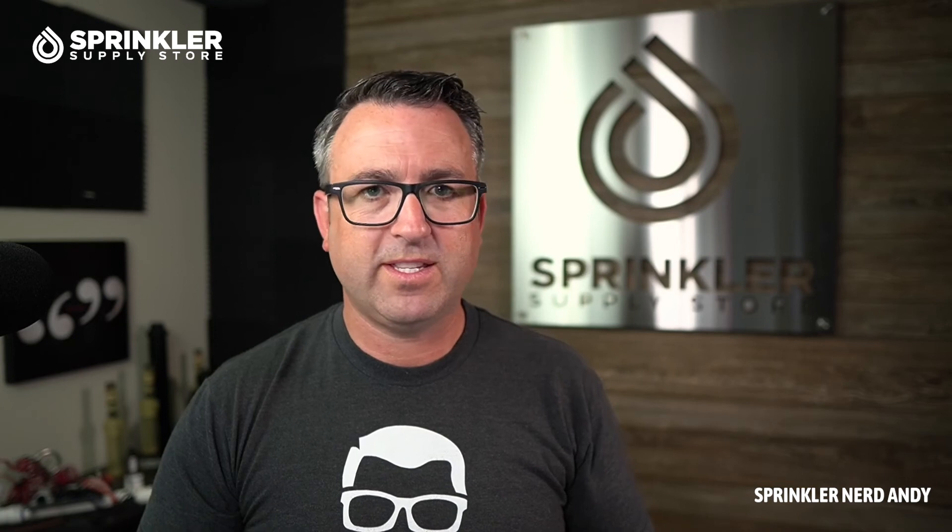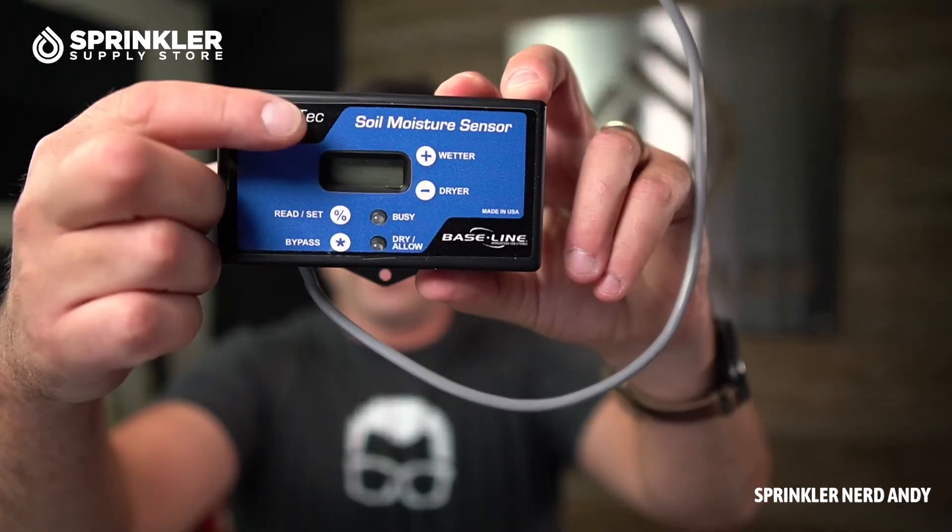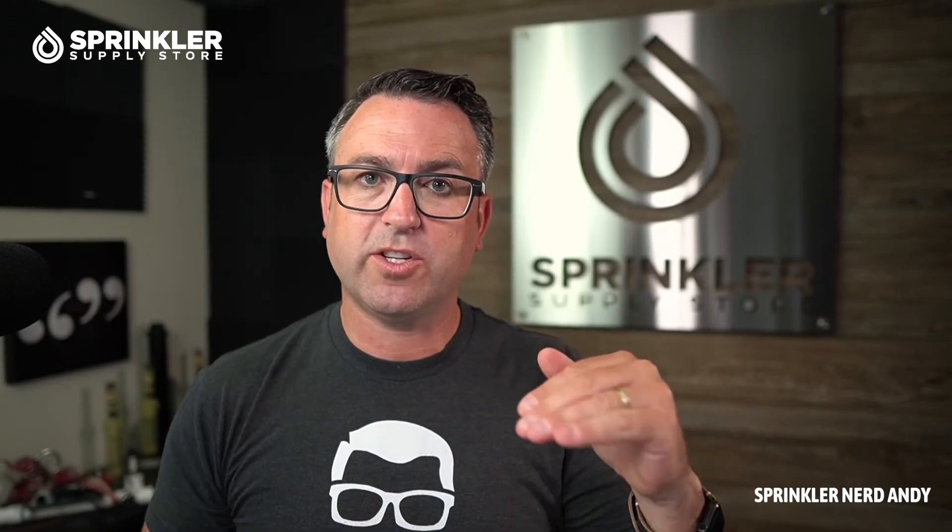This is a great device for conservation and simplicity. If you think your grass is too dry, all you have to do is press the wetter button and that'll raise the threshold so it waters more often. Instead of watering two or three times a week, maybe you need to water four times a week. When you raise that lower threshold, you're not allowing it to dry out as much, so it waters more often.